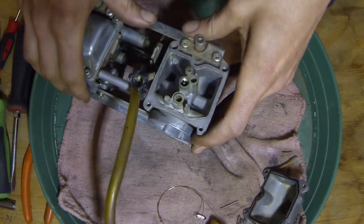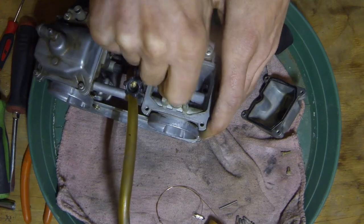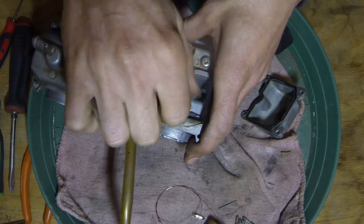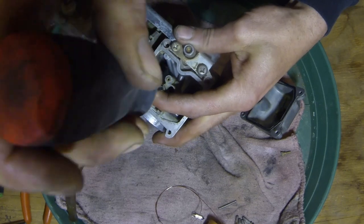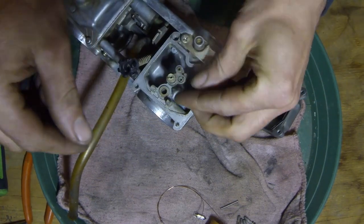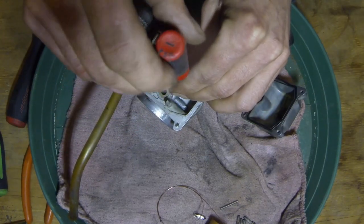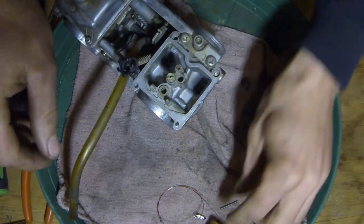On to the next one — same thing. Take our tube, stick it down in the main jet hole, just a little snug, nothing too crazy. Put our main jet in, get the screwdriver set down in there good, just a little snug, nothing crazy. Alright, a little jet, stick that down in the hole and a little screwdriver — find the groove. Just a little snug, that's it. Nothing crazy.